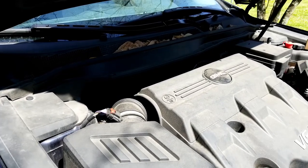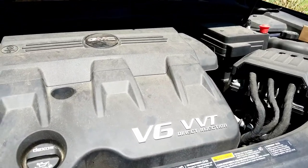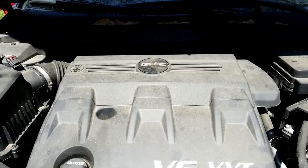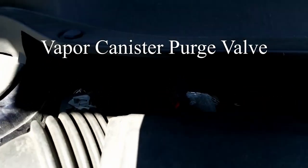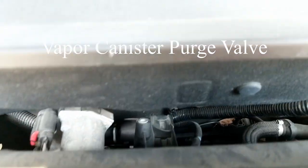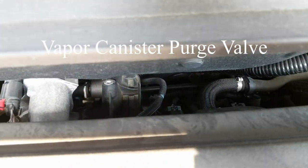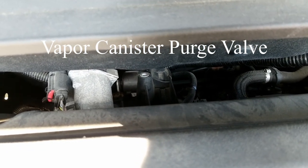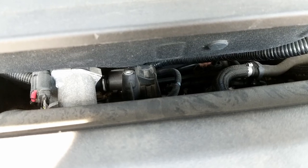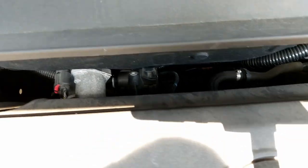Hello everybody, today I'm working on my GMC Terrain, it's the V6 VVT engine, the 3.6 liter. What I'm doing is replacing the evap valve — that's the evaporator valve for the vapor canister. I got a code, the code was P0496, and the engine's been running a bit rough, so I looked it up and this is what it needs.